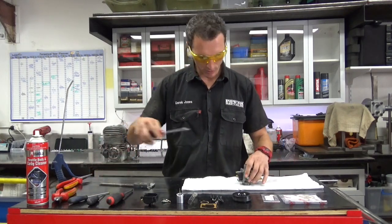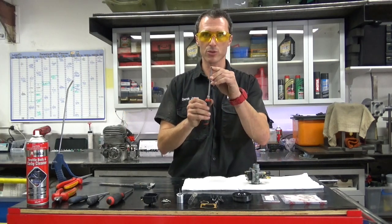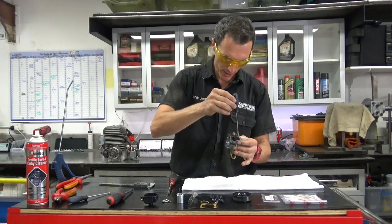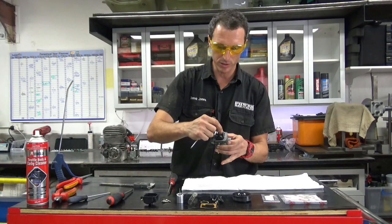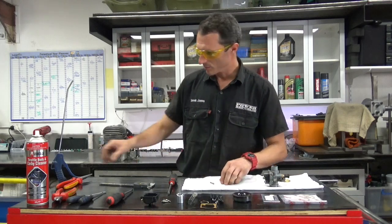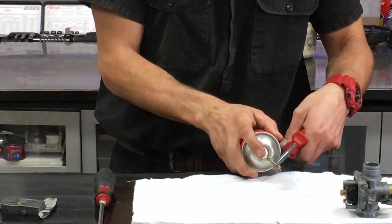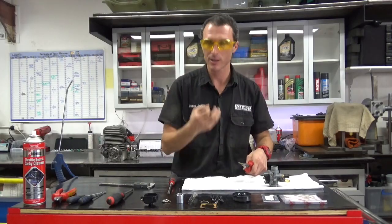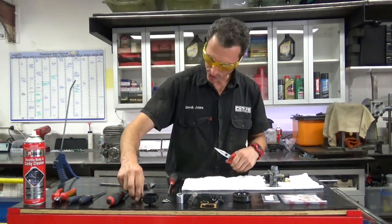Next we take the choke jet out; use the big one again. You've got to marry the size of the screwdriver tip to the job — you can't use a tiny screwdriver on a massive jet because it's going to flop around in that slot, and that's how you chew out the screwdriver slot in the jet. Same thing: pointy nose pliers, carburetor cleaner. Careful because the carburetor cleaner will spray out of these holes and if you're looking at it like this, it's going to spray you in the face — not good. That jet's ready to go back together.